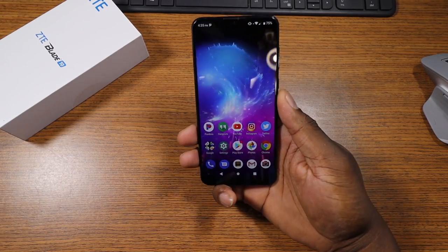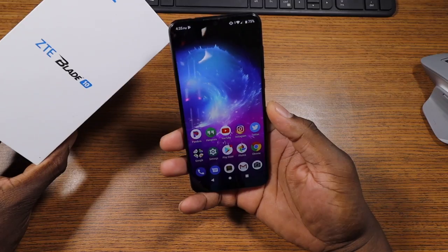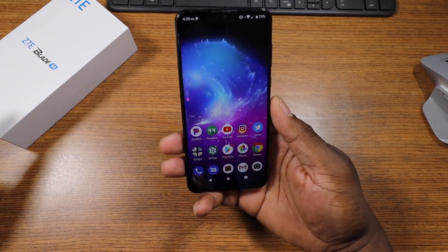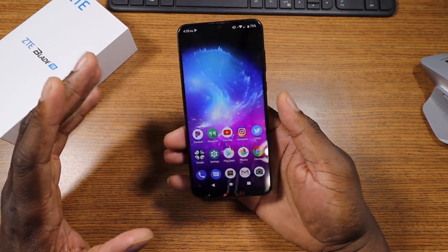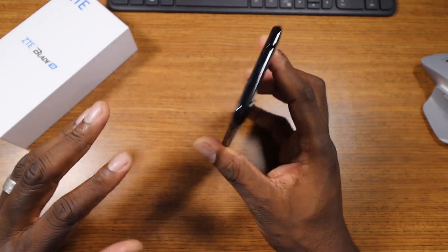All right, guys, welcome to this First Impressions. As I said in the intro, this is the brand new ZTE Blade 10. This is in the Blade family — one of the latest phones from ZTE that they're launching. I've been using this for a few days, but you're watching the First Impressions video. I got some hands-on time with this at a special event, and now I have my own unit here.